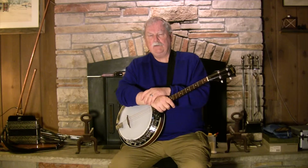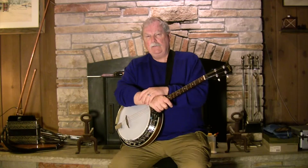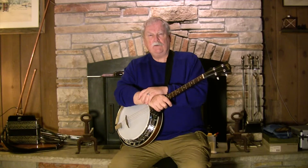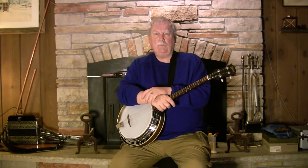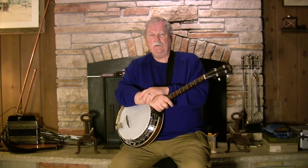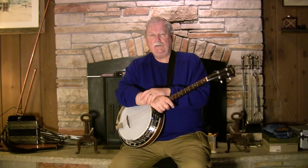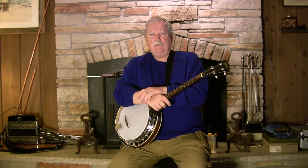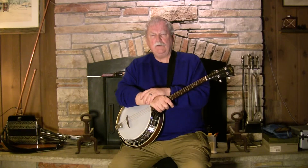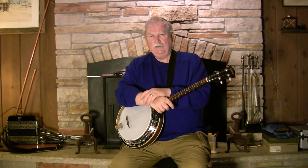The class that Seamus taught was an intermediate to advanced class. Rick Cunningham, who's a wonderful teacher, taught the beginners class — it's the first time they've ever had two different classes for banjo, and it really helped out a lot. One year I remember somebody coming in with a five-string banjo wanting to learn how to play the Irish tenor banjo. That sort of thing isn't happening anymore, and over these ten years the participants have really gotten a lot better, to the point where there are a number of advanced and high intermediate players.